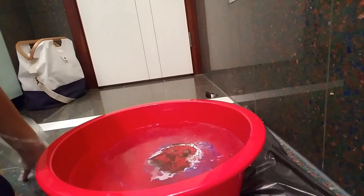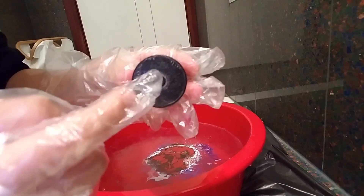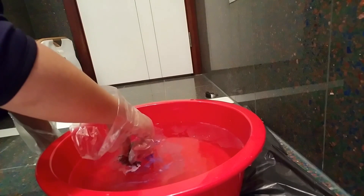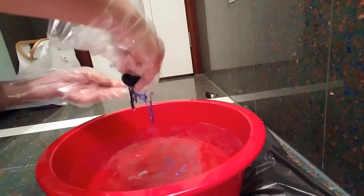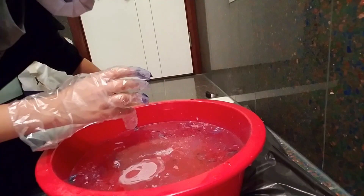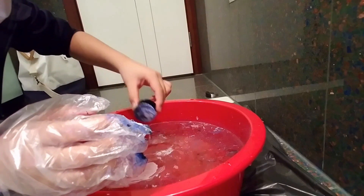Now get your pop socket ready. If it's a used pop socket, make sure you only dip the top disc part — not the base. Dip it in, then take it back out. After about 50 minutes, this is what we get: it came out a light blue color.